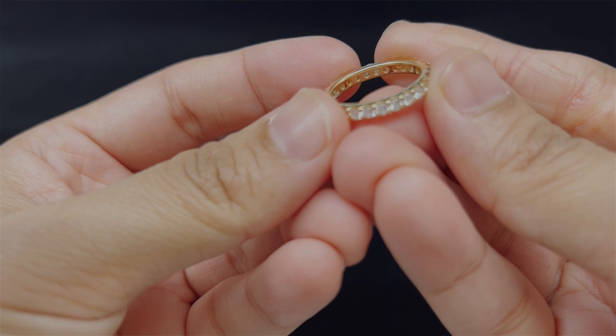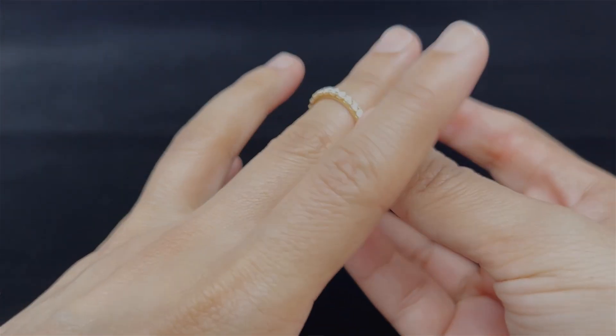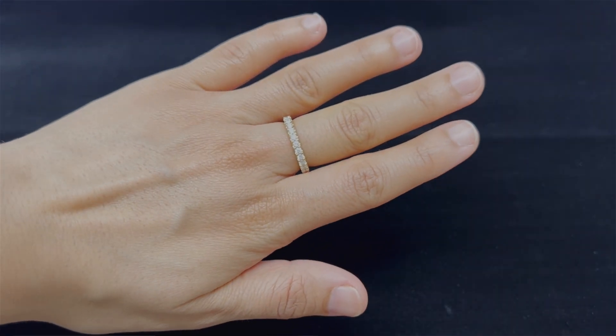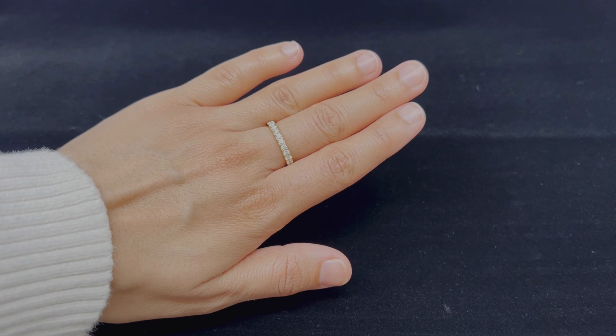I find these diamonds to be really sparkly. The size of the diamonds is perfect, and that results in the width of the band being perfect for me. It's neither too thin nor too thick. I am elated at how the band looks so elegant on its own.